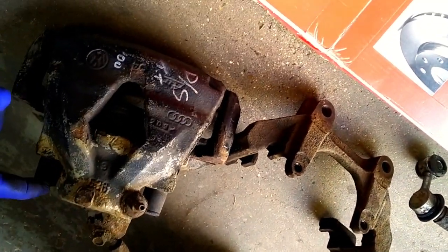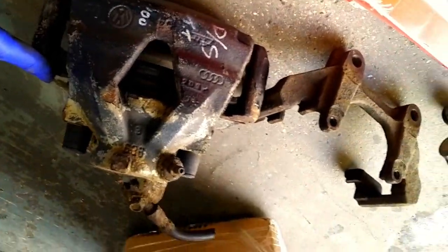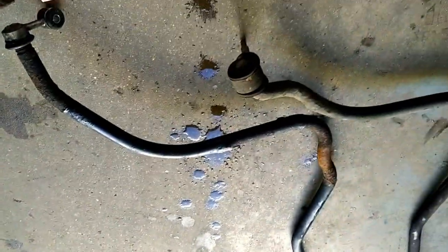So I'm just going to strip this down, give it a good paint and clean, same with the end of the roll bar. Then we can finish off this 5100 conversion with the 312.